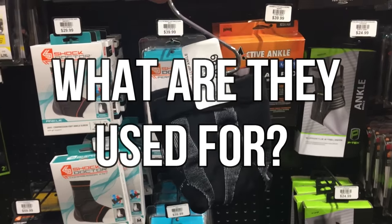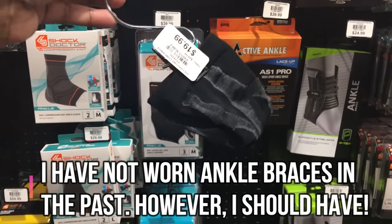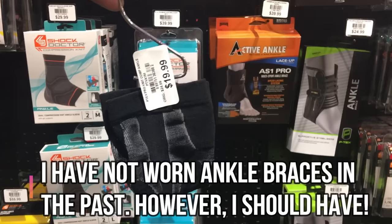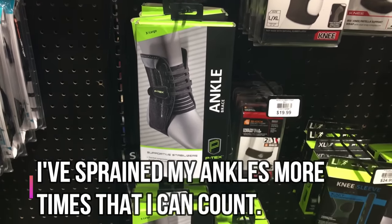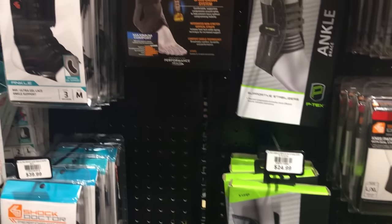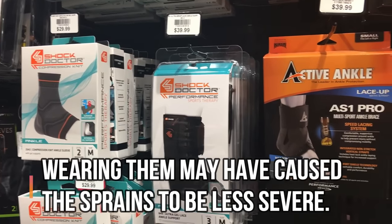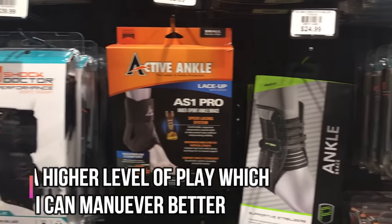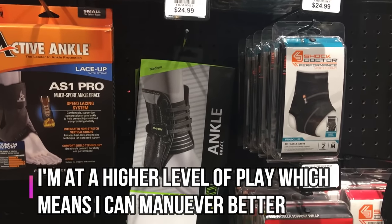Personally, I do not and I have not worn ankle braces, but that does not mean you shouldn't. Should I have when I first started playing? Absolutely. I could have prevented the countless sprains that I encountered when I first started. Do I need to wear them now? Probably not, and let me tell you why — because now I'm at a higher level of play and I know how to maneuver my body a little bit better.